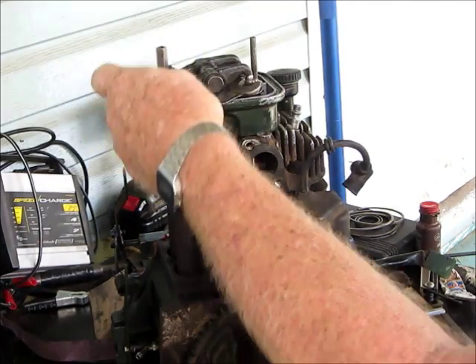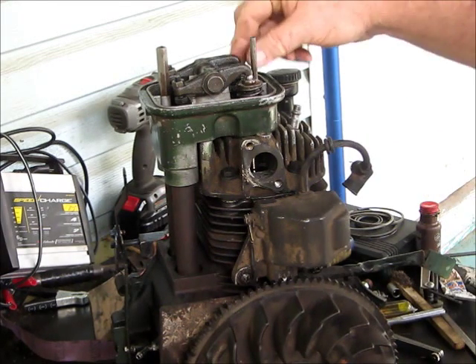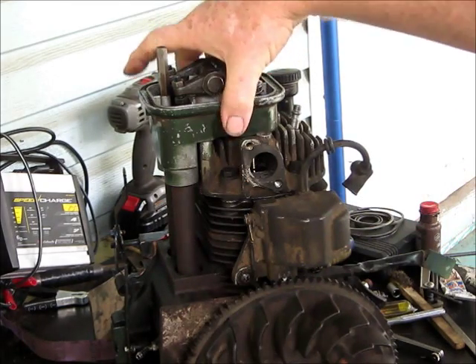Naturally, remember these rocker arms will be off at the time. So you put this down, pull your keepers out, pull the springs off and do the same for the other side. Then you go ahead and take these three little bolts out here, get the assembly off. You've got old O-rings in here and O-rings in there - it's a little hard to pull but you'll get it.